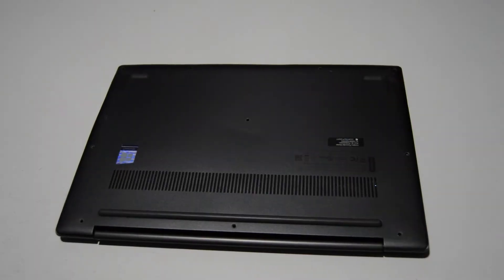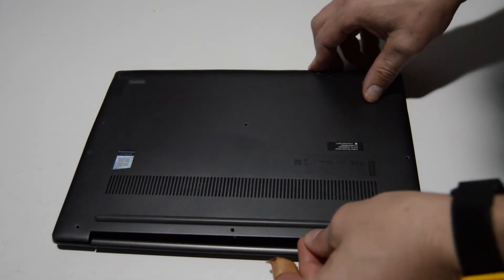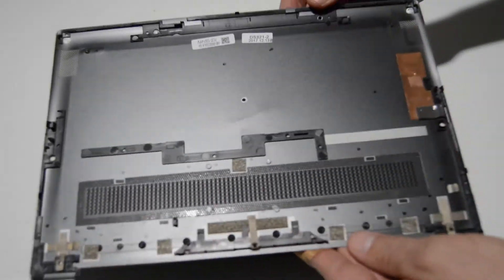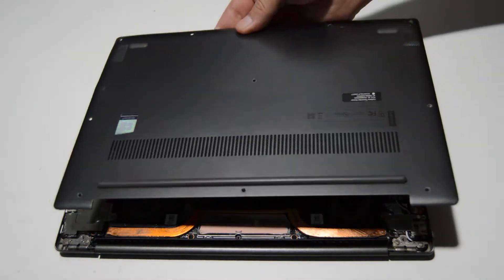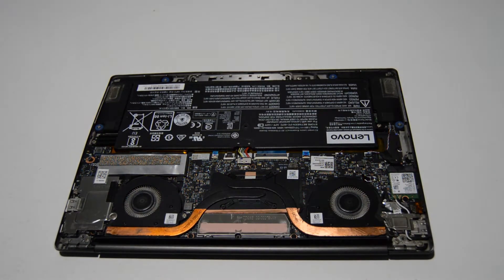Once you have those bottom screws out, you're just going to grab the back part of the bottom case and lift up until it pops off — just like that. There are only light catches, so you should be able to lift it up and off without any struggle.